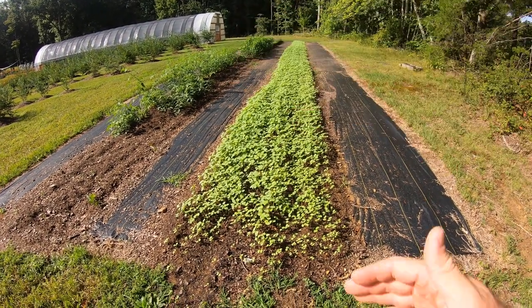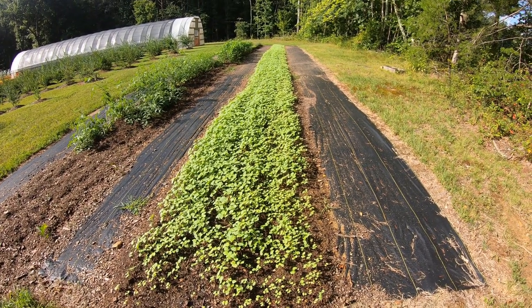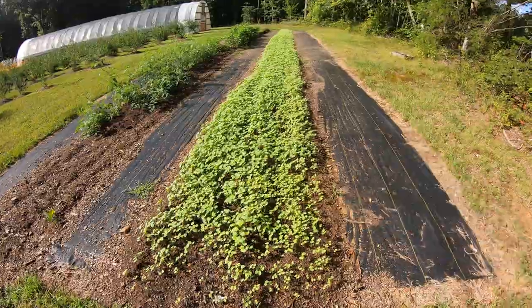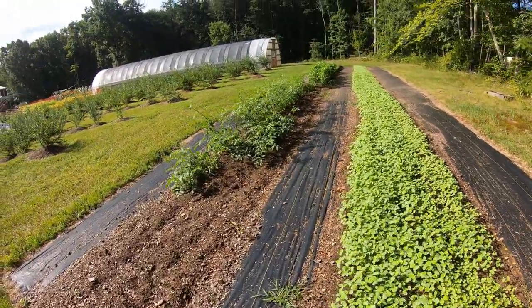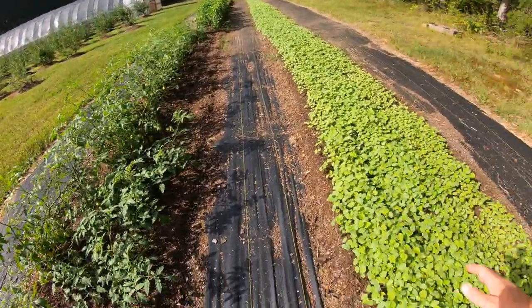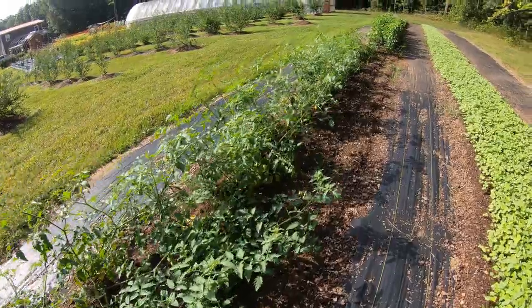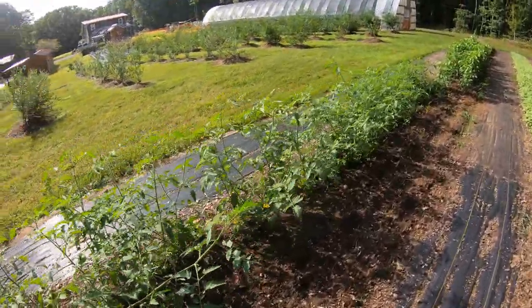Up here in the upper bed our buckwheat is coming up nice. I referred to that lower bed down there where the cover crop wasn't as thick as I wanted - this is what I want it to look like. Regardless of what I planted in it, this buckwheat is rocking and doing its job. Over here, guess what - still didn't get these tomatoes caged or staked, but they're still making tomatoes.